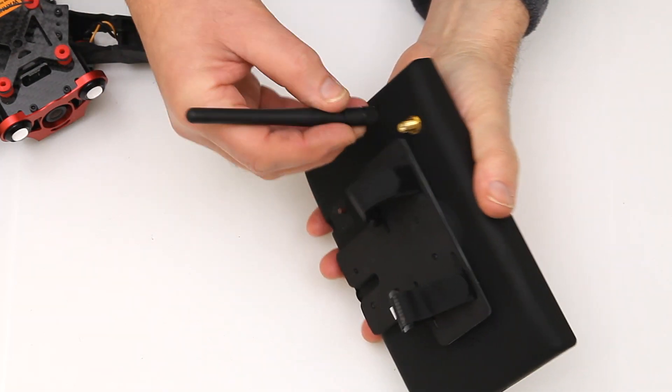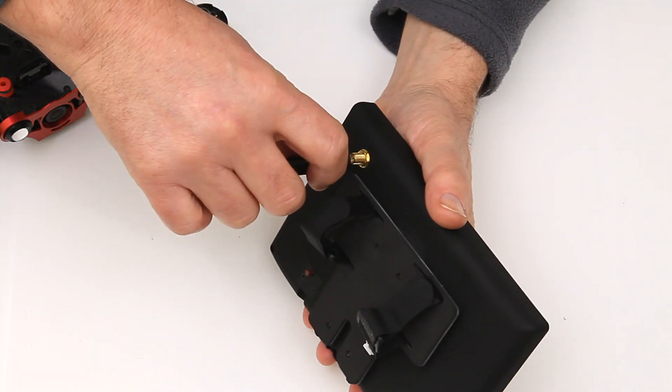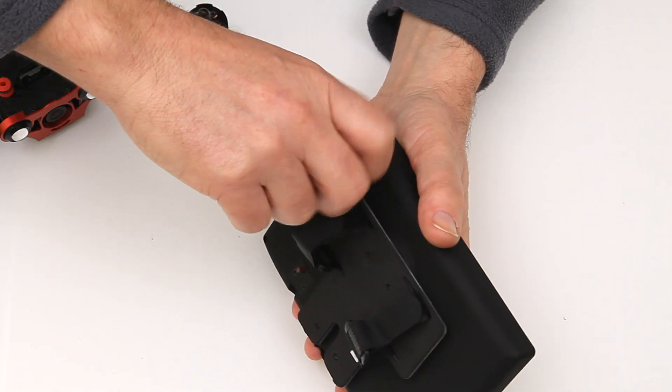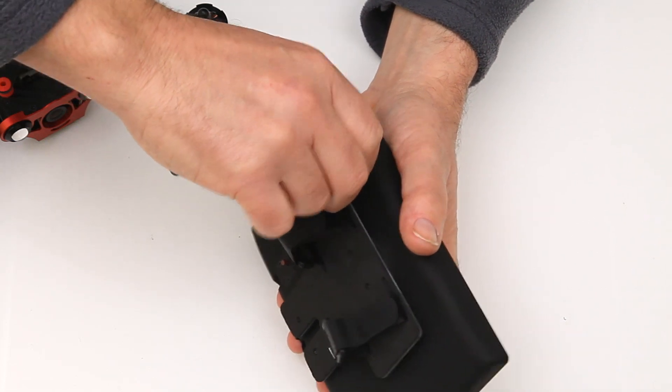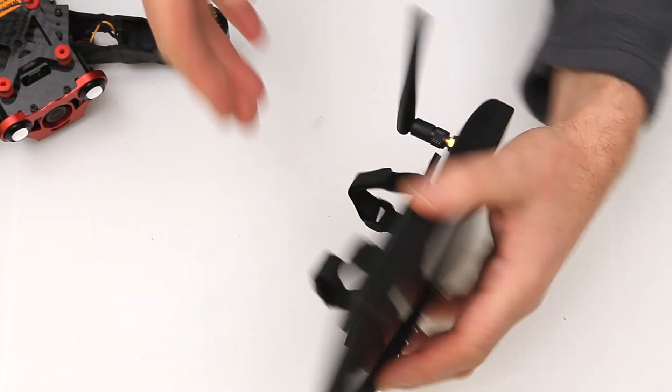I just need to connect the antenna onto the back here — it simply screws on — and then that will come round and sit like that.